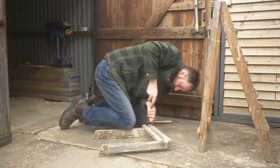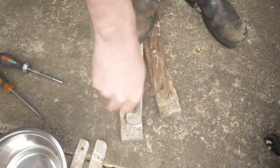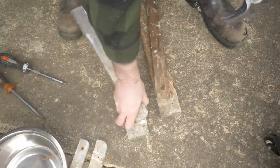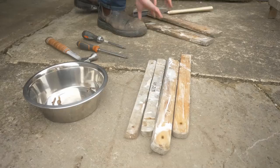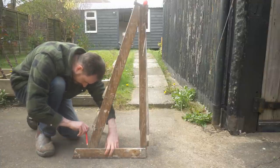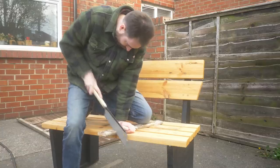I need some wood to join these bits together, so I'm going to try and salvage as many pieces as I can from this ladder to do it. I can offer up a piece, work out how long it's going to need to be and at what angle I'm going to need to cut it at, get it marked, and then cut it down. I'm using a Japanese pull saw to do all these cuts.